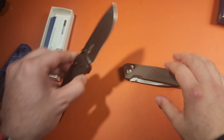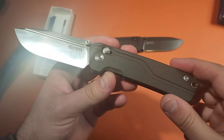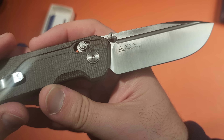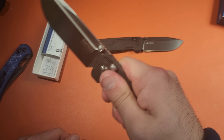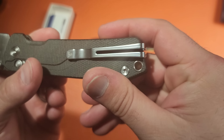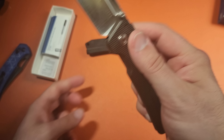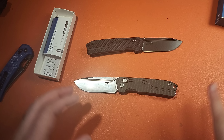Now we have the same knife — one in micarta, which I really like, and one in the all-black G10 variety with a crossbar lock. This clip is really, really cool. It's an ultra deep carry clip, and if you squeeze it you can actually push it out. It has a really long clip design, and you can flip it around very quickly to set it up for left-handers. Unless you squeeze the two sides together, it won't go anywhere. What a great design.